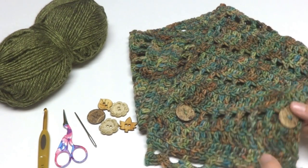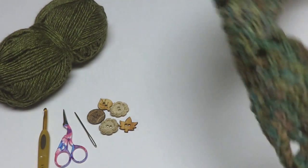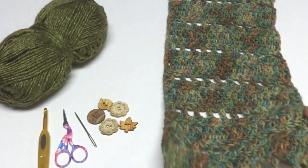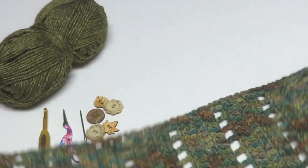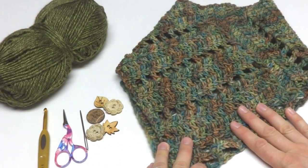Let me unbutton this to give you an idea of the dimensions. If we open our cowl up, it measures about 7 inches wide, and I worked mine for about 31 inches long — that gives a nice comfortable cowl you can wrap around your neck.